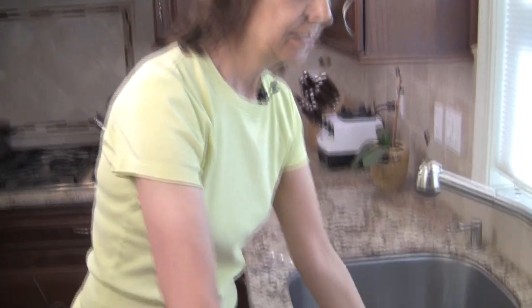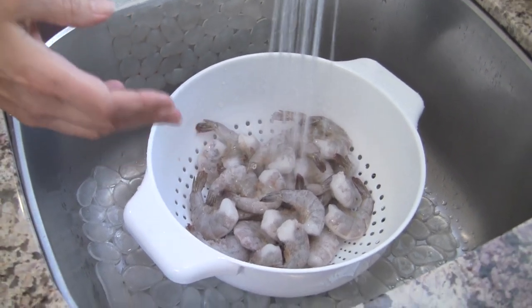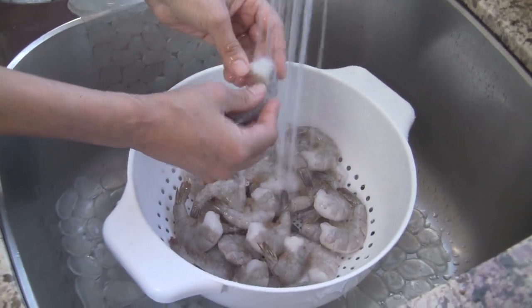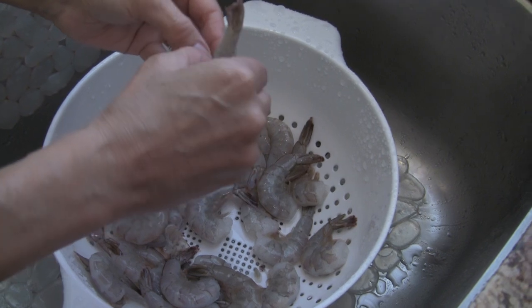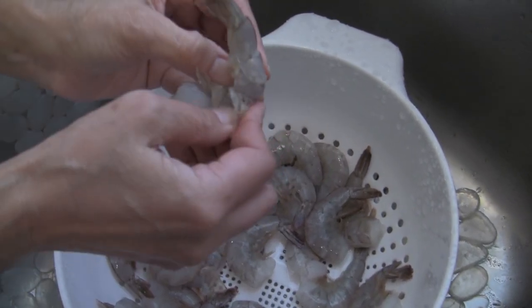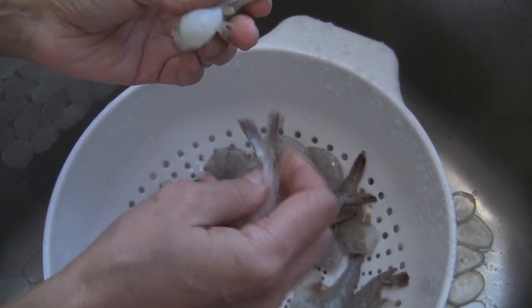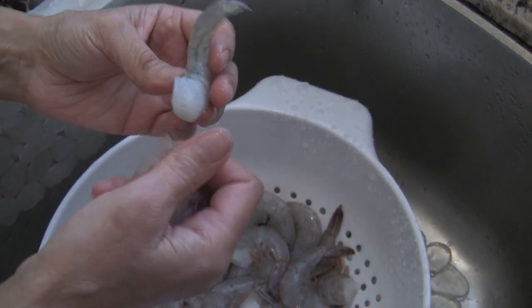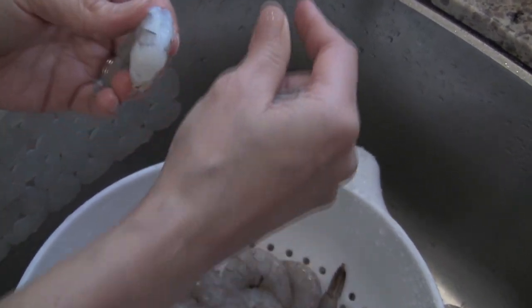Now we need to defrost our shrimp with a quick thaw. I'm going to pour the shrimp into a colander and run cold water over them — it'll take about three or four minutes. Then I'm going to take the shells and tails off so we don't have to deal with them while eating. You just peel the shell off like this. These shrimp have already been deveined, the way they came in the package. Give them one more little rinse and put them in your container.